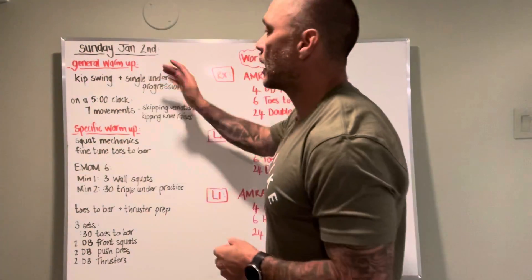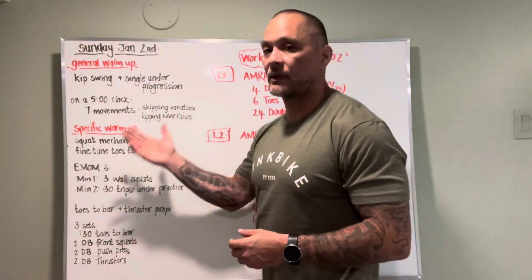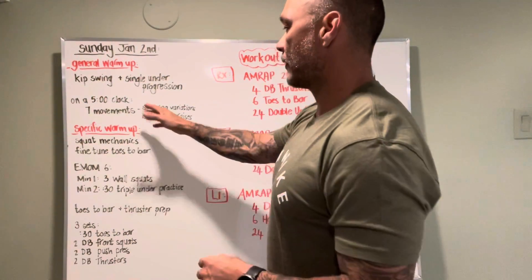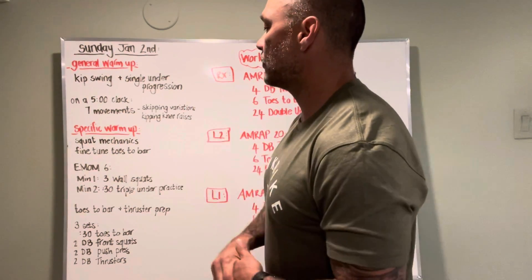Prior to that, we have a warmup — just a general warmup. We have some single-under practice and some skipping skills for toes to bar. Next one, five minutes, seven movements — skipping variations and kipping knee raise variations.